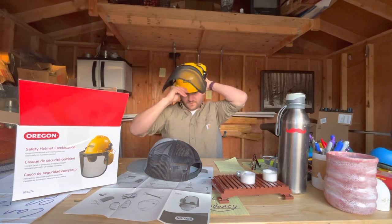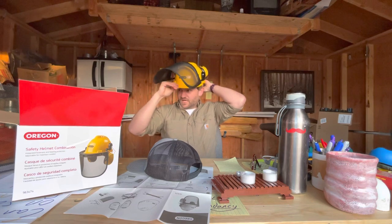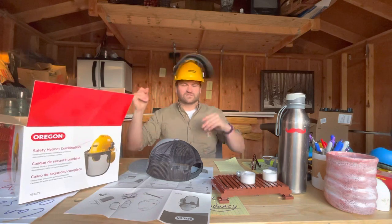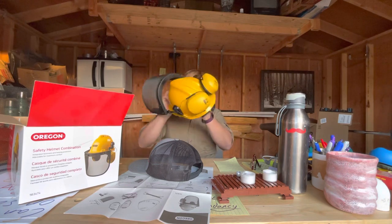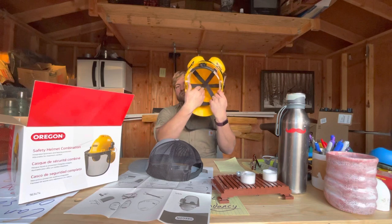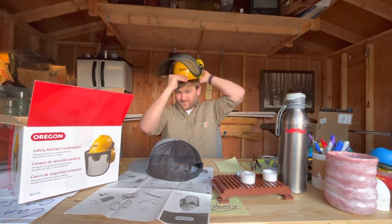33 dollars for all of this — the whole getup — that's incredibly cheap. I've always had good experience with the Oregon brand; they seem to have their priorities straight, just getting good stuff to people who need it. My only minor critique is the harness comfort for my larger head, but for $33 you really can't complain.